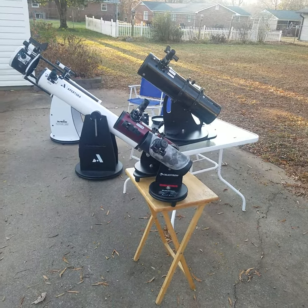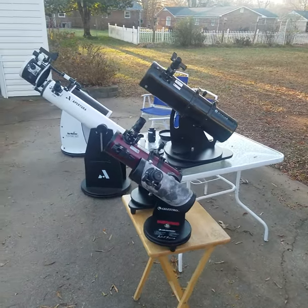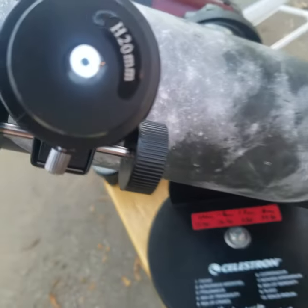Alright, so right now I've got every Dobsonian that I own — that's three tabletop Dobbs and two groundstanders — pointed at the moon. There it is. Let's see if we can lightning round, kind of try to get an image through each of these. There's the first scope, a little bit overexposed.